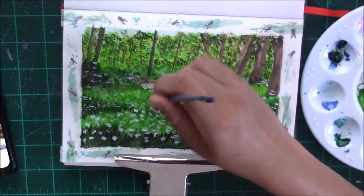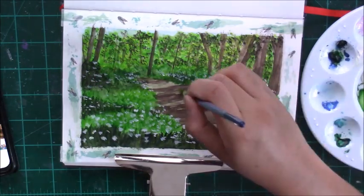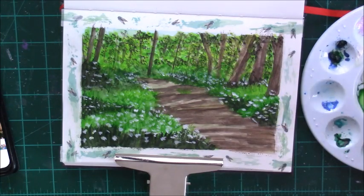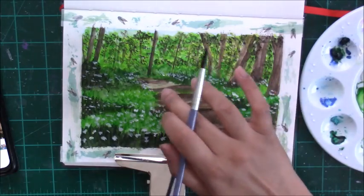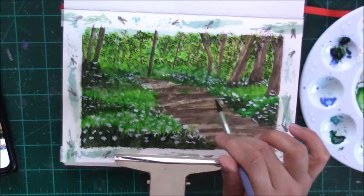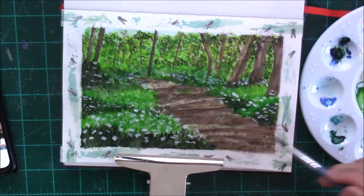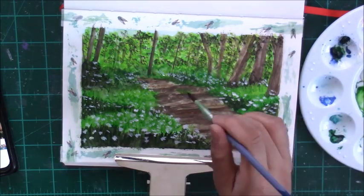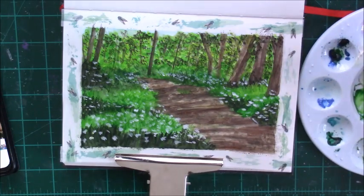If you look a little closely, I am adding a bit more texture to the ground on the pathway, adding some unevenness and maybe little stones and pebbles just to make it look a bit more textured. And also adding some more shadows and darkening up those shadow areas, including the shadow areas of the branches themselves.